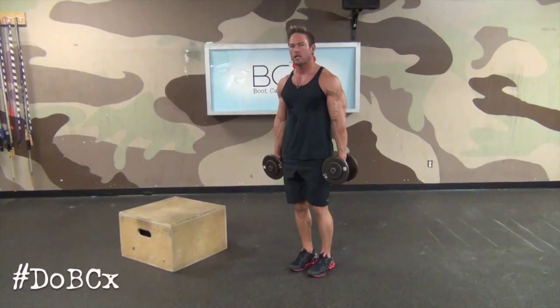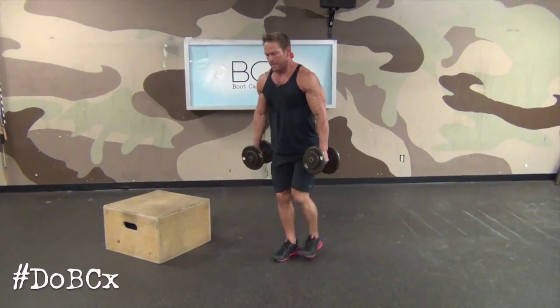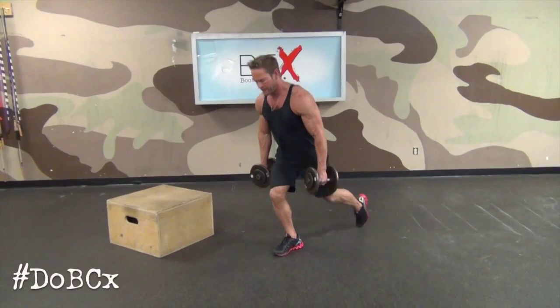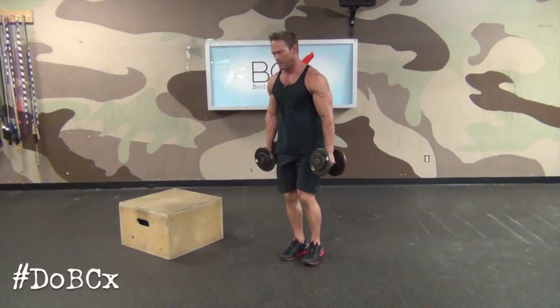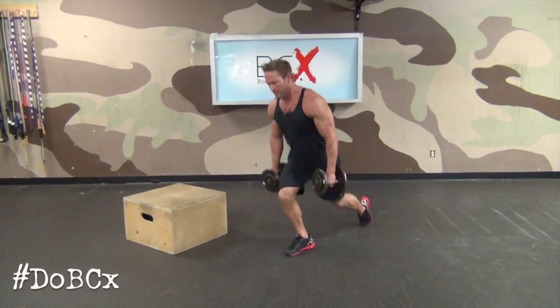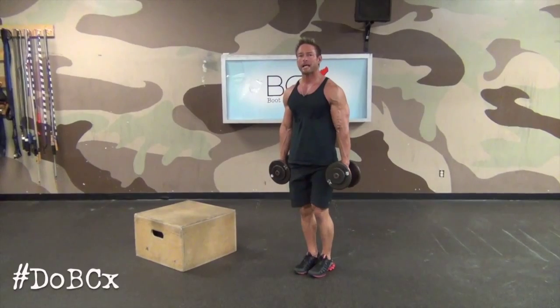We're going to start with step back lunges. I'm going to stay on my right leg — I step back and ascend with the dumbbells, and forward again. Don't lean back. Keep your center of gravity all the way forward. This is a good tempo — it's going to hit a little cardio too, but mostly gluteal quad. That's a step back lunge.